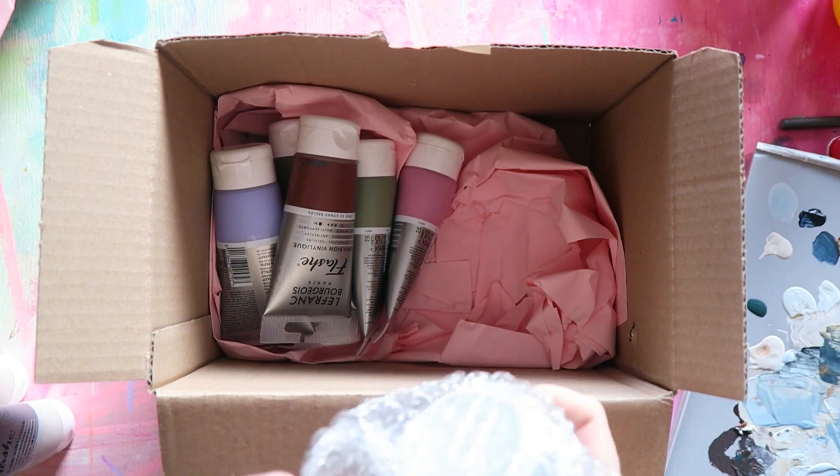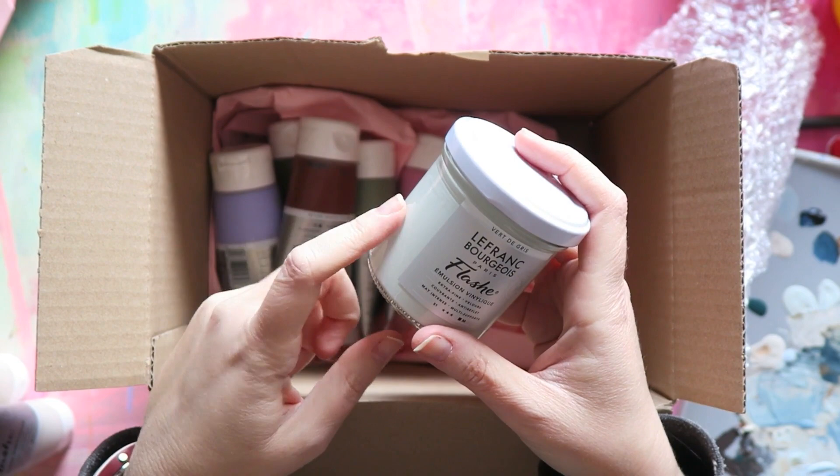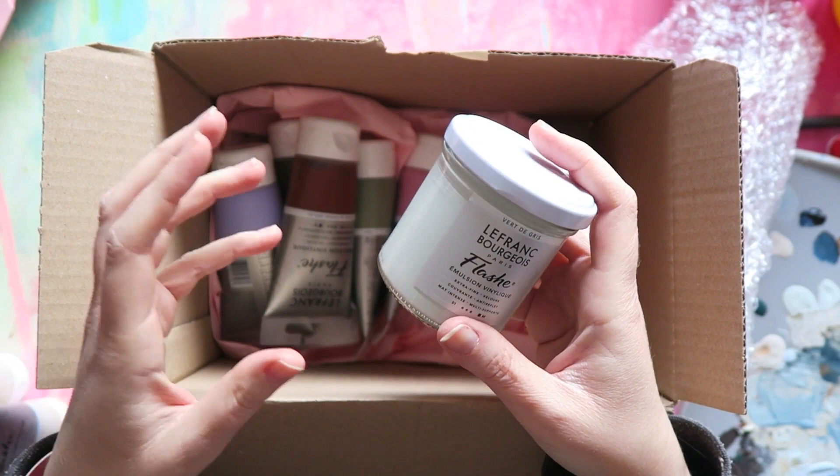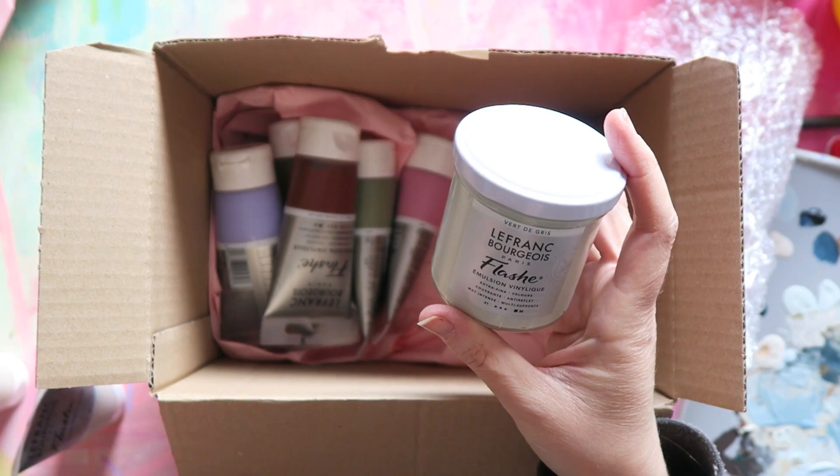Flash Paints also come in jars — the jars are really fun, and I appreciate the environmental aspect of using less plastic. But at the end of the day, the tubes are just so much more comfortable for how I personally use paint. For this next color, though, they didn't have it in a tube.